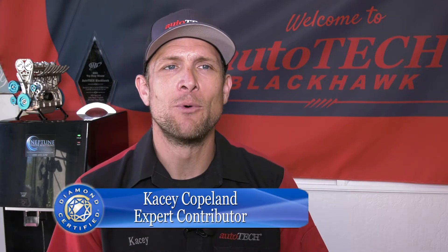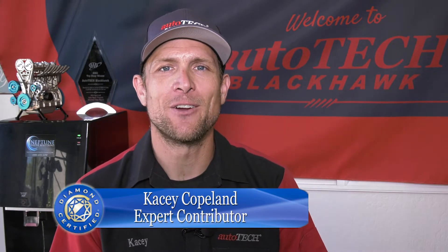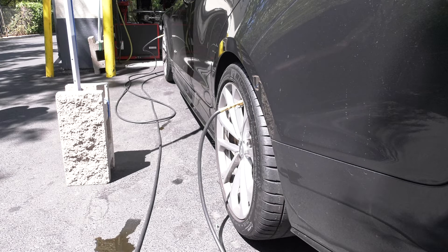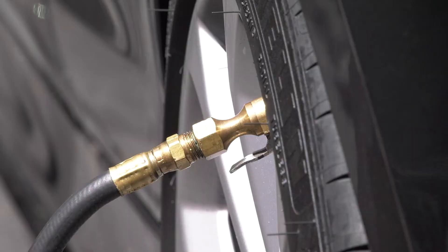We've all been there. It's early morning, just got in your car, started it up, backed out of the driveway, you look down and you see that the tire light's on. Well, one way to eliminate that is to swap out your tires with nitrogen. Fill your tires with nitrogen — that way the air pressure doesn't change as much with the temperature, therefore that'll eliminate that light coming on when those tires are down three or four pounds.